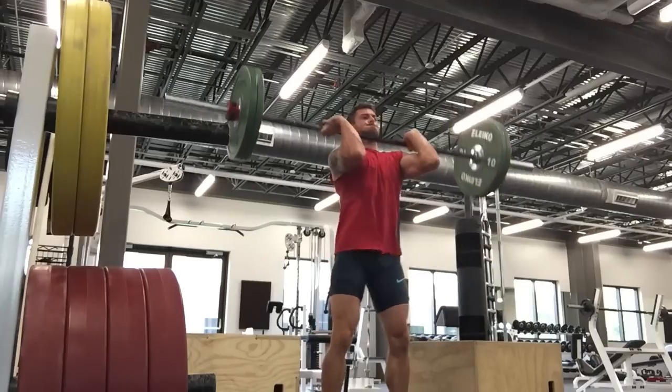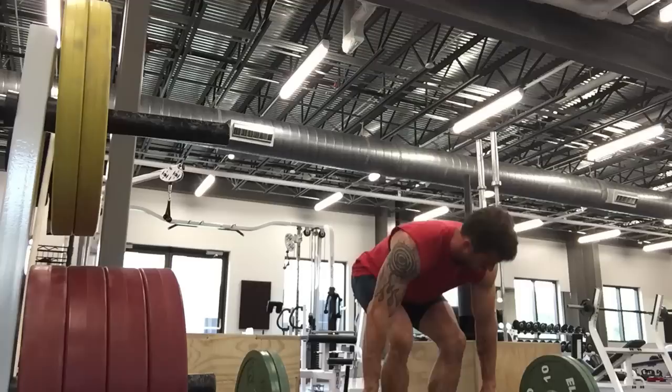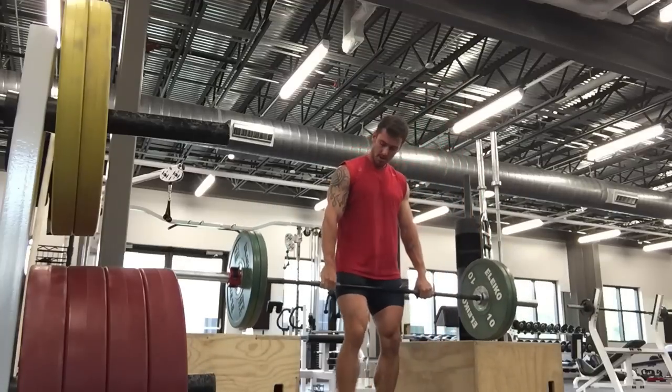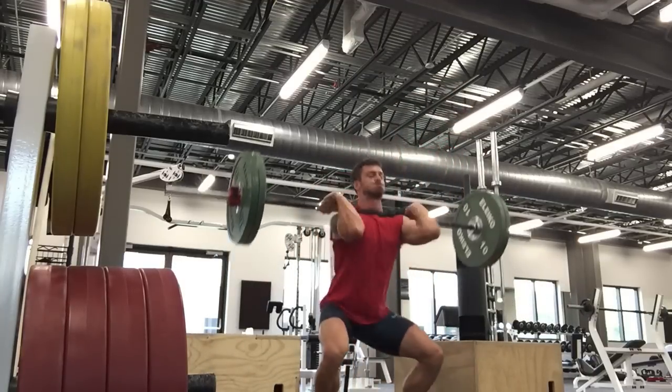This is a set of clean and jerk off the box. I didn't jerk that one — my hand position was a little off — but again I'm kind of working my way into the hole.